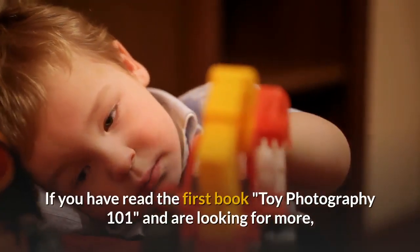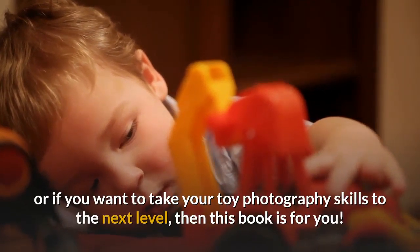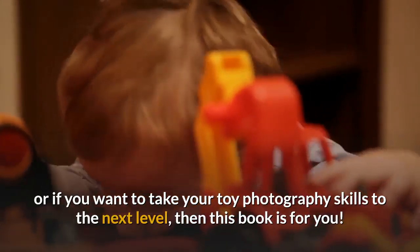If you have read the first book, Toy Photography 101, and are looking for more, or if you want to take your toy photography skills to the next level, then this book is for you.